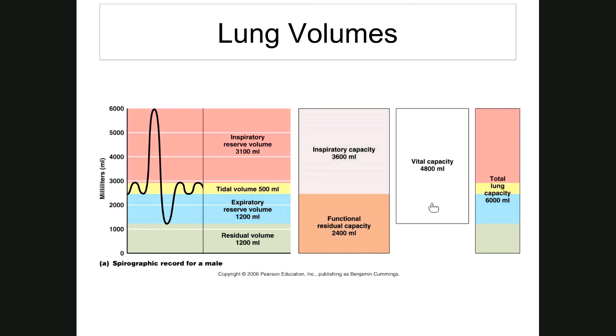Total lung capacity, or TLC, shown on the far right, includes all of the lung volumes — including residual. TLC = TV + IRV + ERV + RV — all of them together. What you live on during the day and night is vital capacity; total lung capacity additionally includes your residual volume.